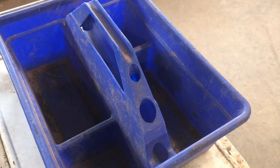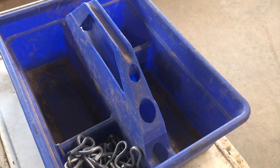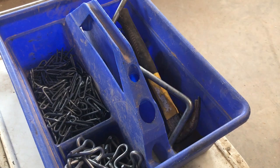First, we gather our supplies. Fencing isn't horribly complicated and most everything we need will fit in this blue tote, which we'll take with us on the Gator, our 4x4 utility vehicle. First thing in the bin is our Jake's wire tighteners — these little tools have saved me a lot of time and frustration. We also bring T-post clips to attach barbed wire to our metal posts, and a bunch of staples to attach it to our wooden posts. Also a hammer, Jake's wire tightener tool, and of course fencing pliers.